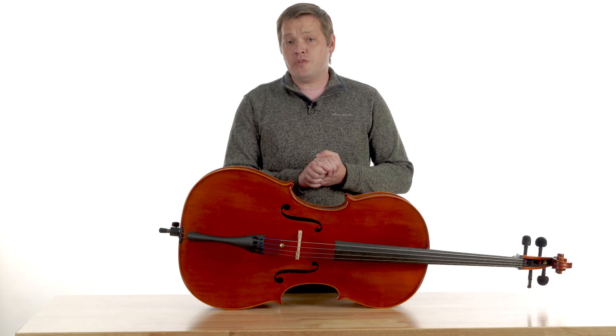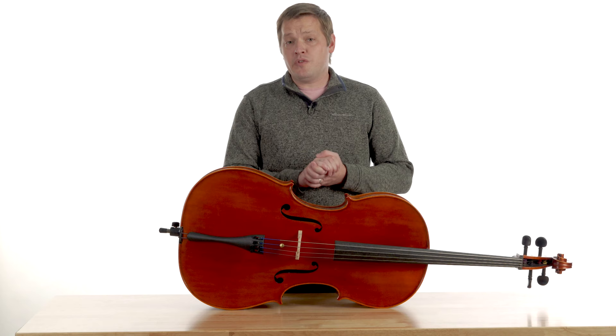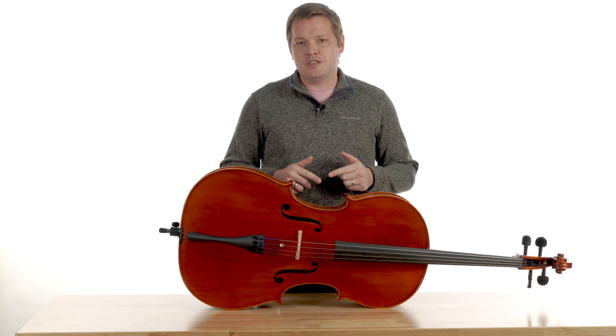So there you have it, folks. Those are the unique things to cellos and basses that can buzz. I hope you enjoyed the content. Please remember to like our channel, subscribe, hit that notification button, and leave a comment down below to tell us what things you find that buzz on cellos and basses. We'll see you next time on the workshop.